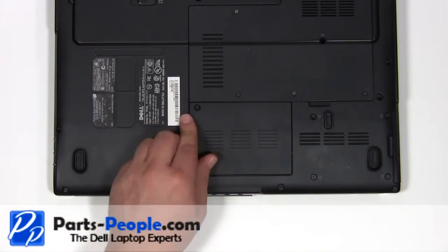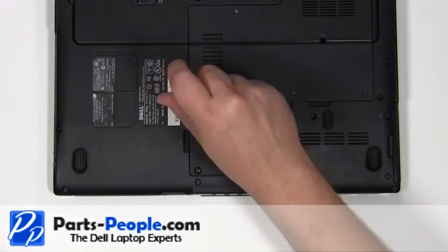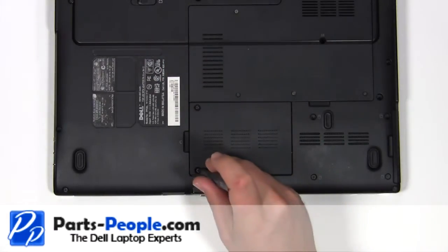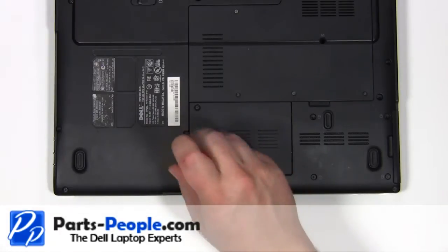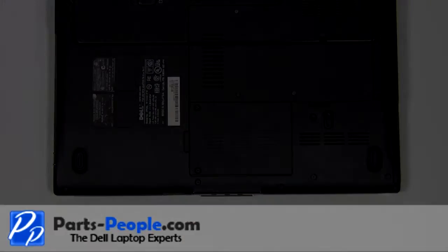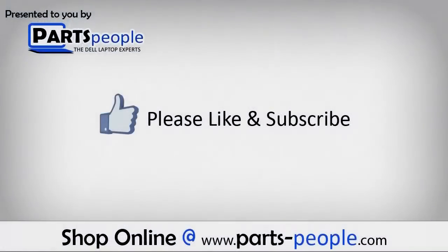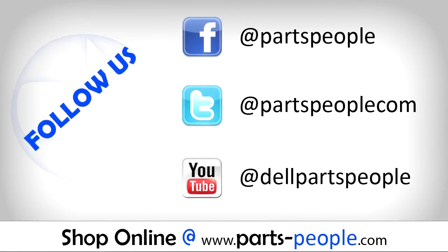Replace the door cover and secure with the two screws. We hope you found this tutorial useful. All parts discussed in this tutorial can be found at partspeople.com.